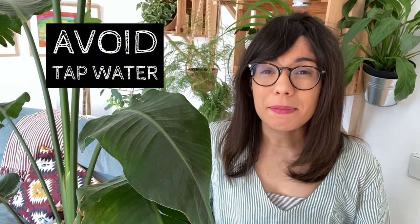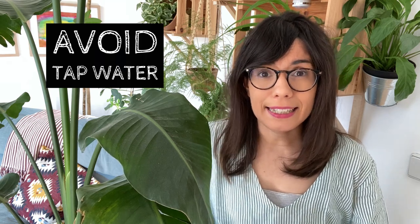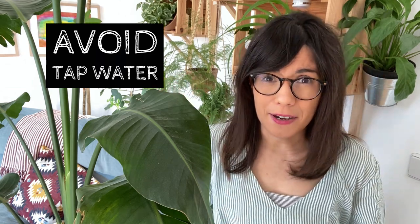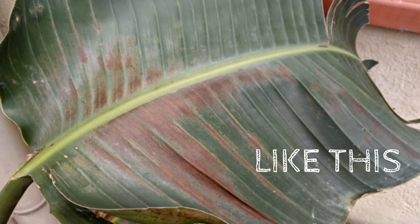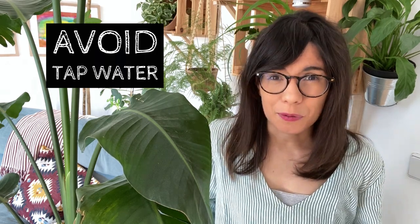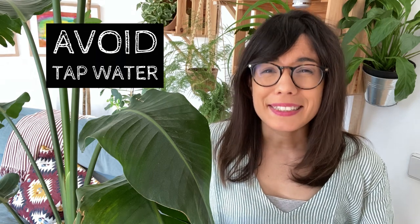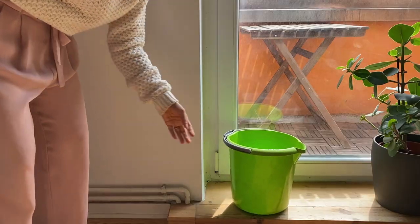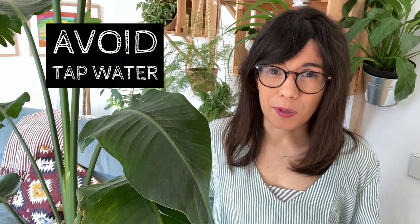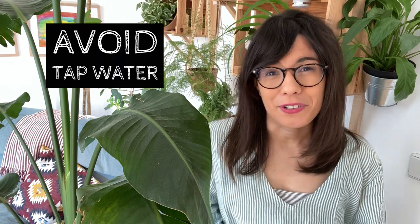One last thing with watering is that this plant is not happy with salty water. Avoid using tap water when watering your plant because it may have some chemicals or salts that can affect your plant — you may start to see leaves turning brown as a sign the water is too harsh. I recommend using filtered or distilled water. If you want to use tap water, put it in a bucket and let it stand for about 48 hours so that some of the chemicals evaporate and it won't be so harsh on your plant.